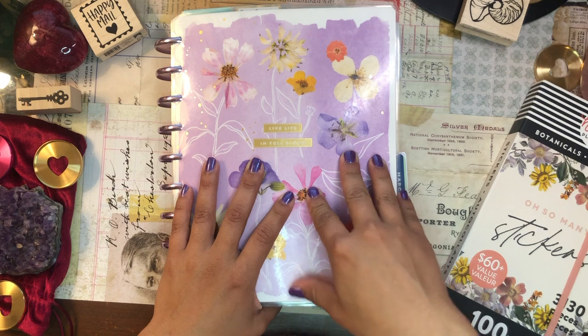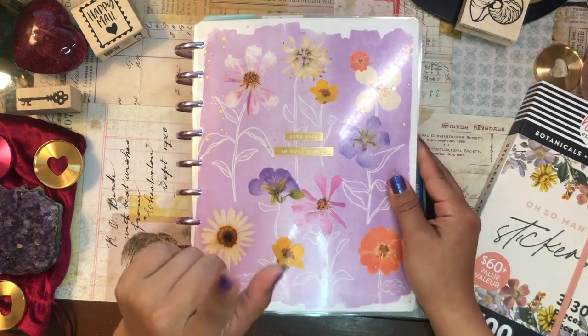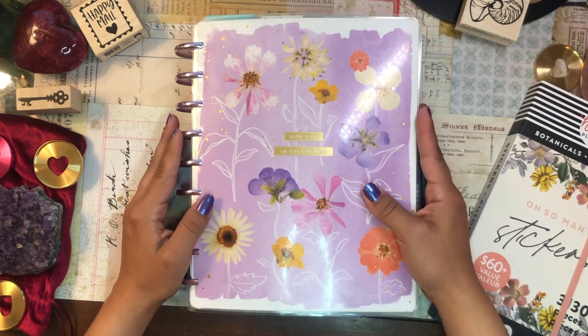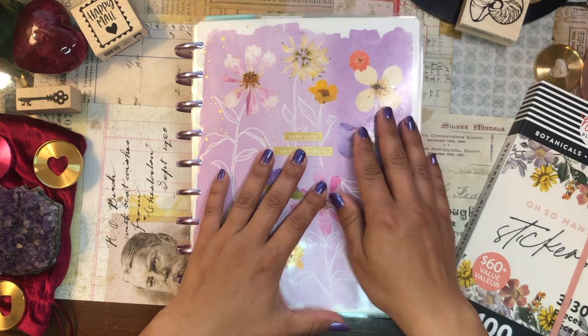I am so excited — it's time to set up my mega happy planner, my frankenplanner for the month of April, this upcoming month. We are moving into April, the fourth month of the year. 2022 is steadily moving forward and we're heading into the month of April, which is my birthday month. So that's exciting.